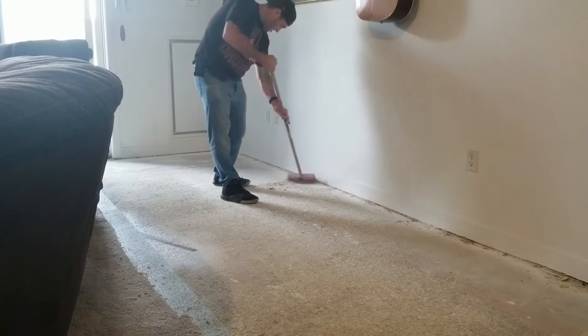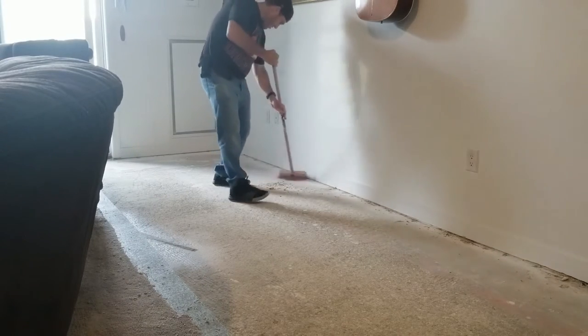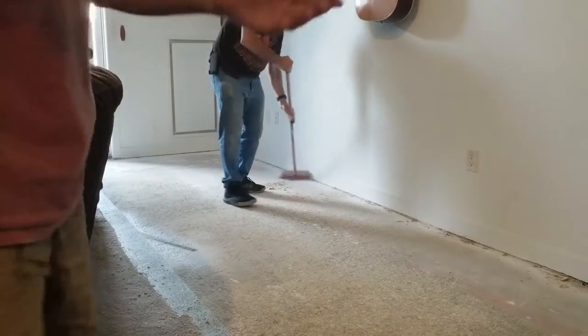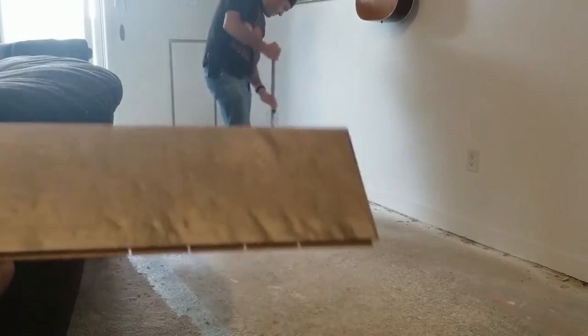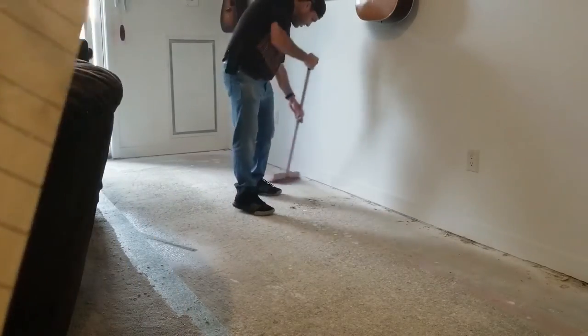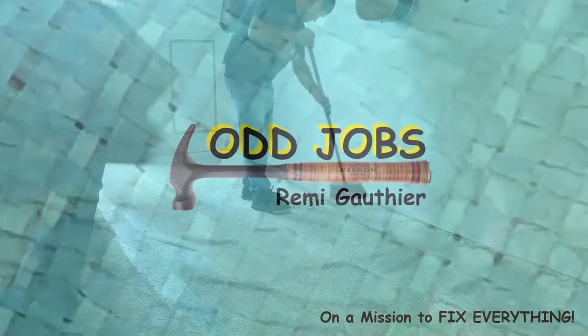We're going to be putting down some Kentwood engineered flooring. It's really nice stuff and as we go along you'll see how it all goes together.